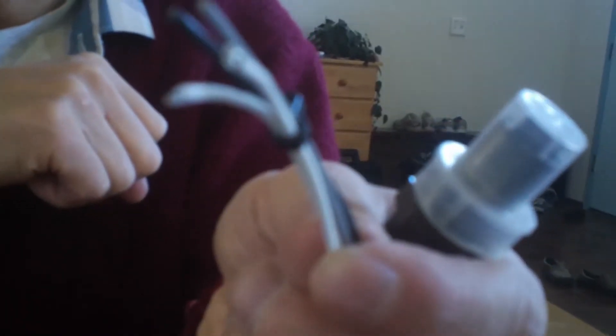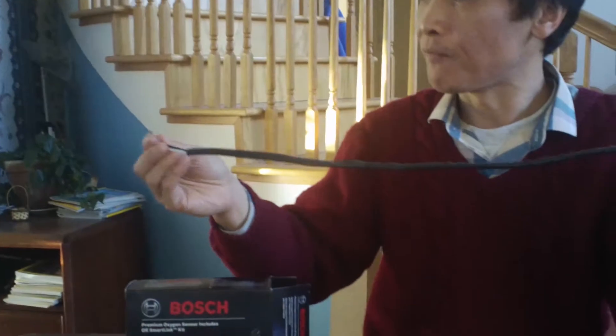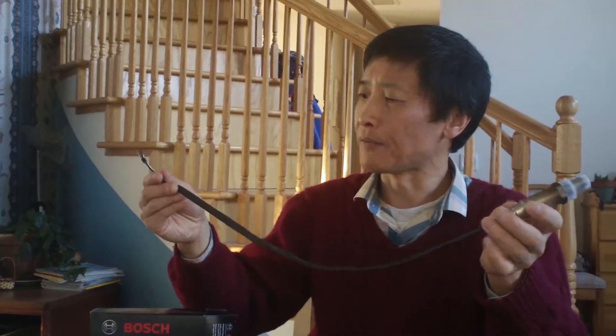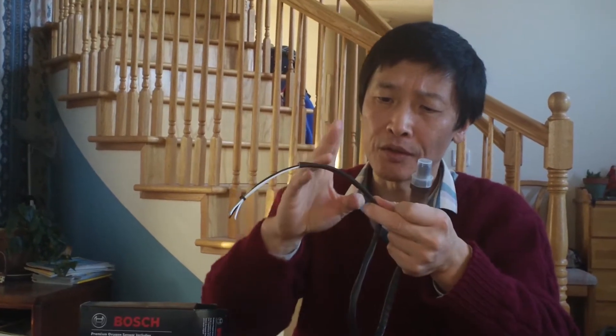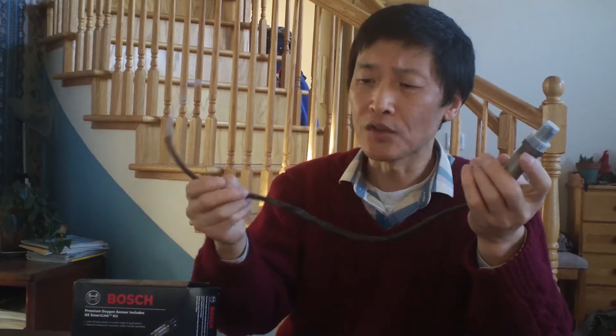It's a very typical electrical wire, but it's short. Mine needs to be at least three feet long. This is shorter than three feet — only a couple of feet long. So you have to cut the wire under the car and make the same connection.